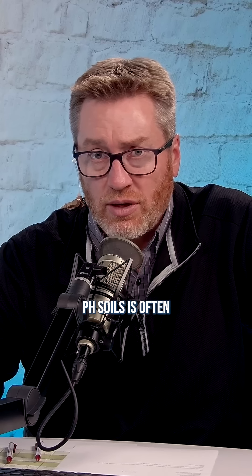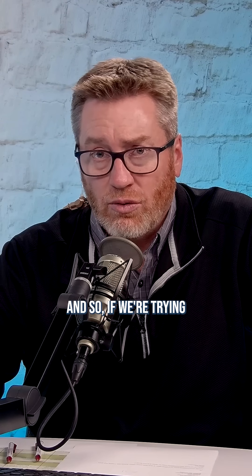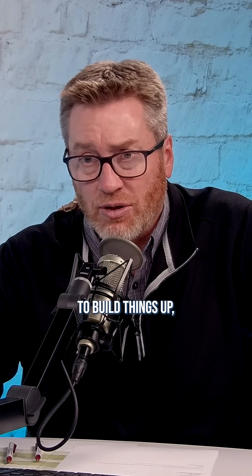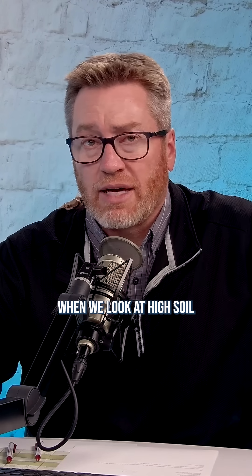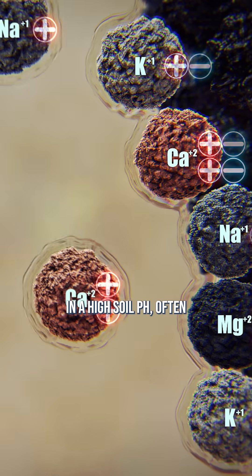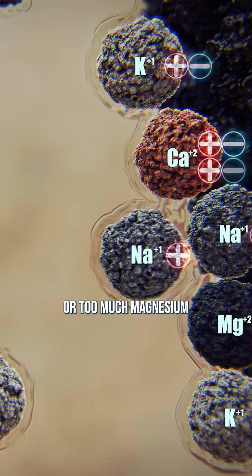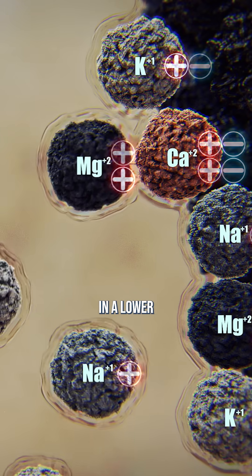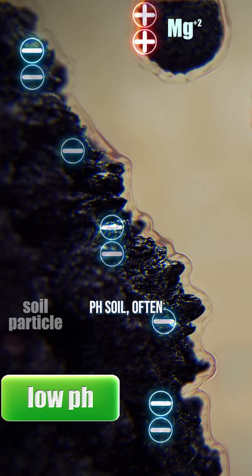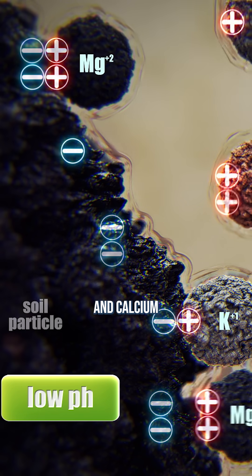What we see in low pH soils is often the thing we're highest in is hydrogen, because we've got acid soils, but the thing we're lowest in is calcium. So if we're trying to add calcium to build things up — much like when we look at high soil pHs — we're just looking for what's out of balance. In a high soil pH, often we have too much calcium, too much magnesium, or too much sodium. In a lower pH soil, often we have too little of something, and calcium is probably the most common.